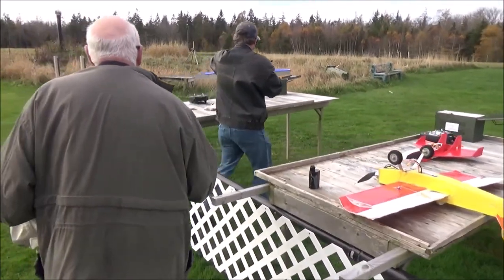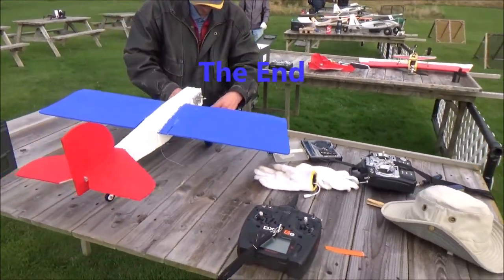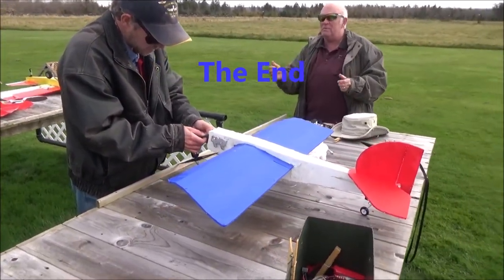It looked pretty good up to that point. It was a good approach and everything — it looked like it had a big hanging approach, beautiful and stable, and then all of a sudden it went the wrong way.